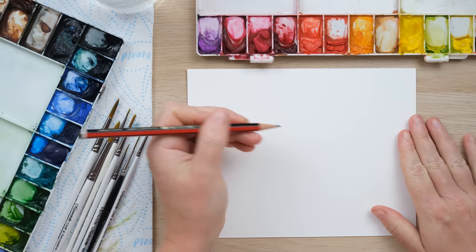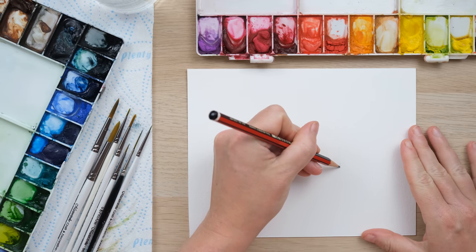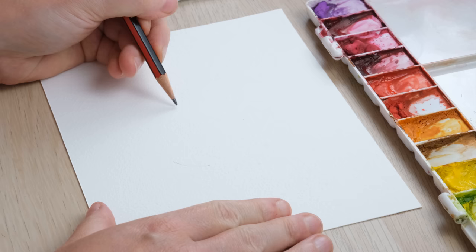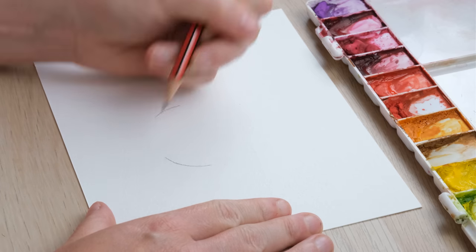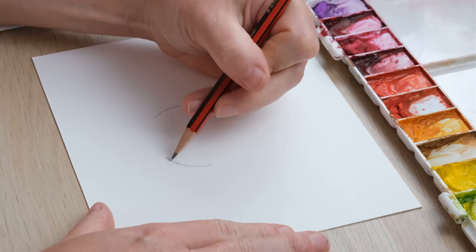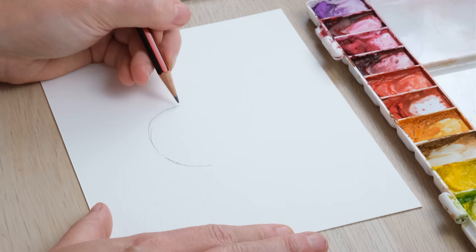Hi everyone, welcome along! Today we're going to paint a hanging basket full of petunias, so grab your paints and let's get started. You never know where inspiration is going to hit — I literally walked past a hanging basket of flowers yesterday and asked my friend what they were, and she said they're petunias. So we're going to paint a hanging basket of petunias in my sort of controlled loose style.